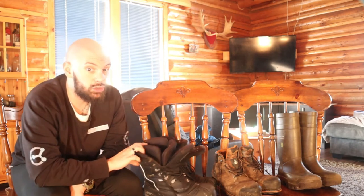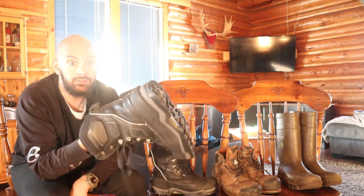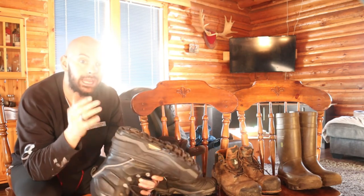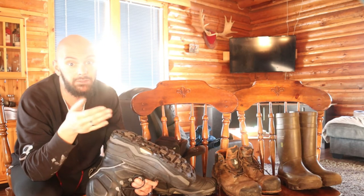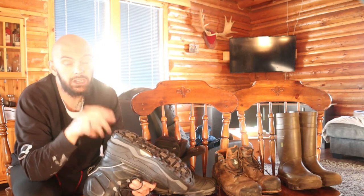If you're looking for a great winter boot, I would recommend you look into the Baffin Evolution winter boots. If you found this video helpful, hit the like button, and if you want to see more content like this, hit the subscribe button. See you next time.